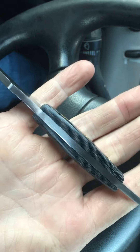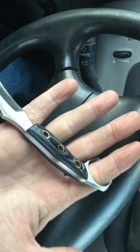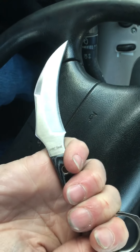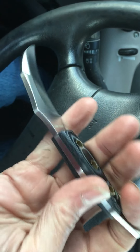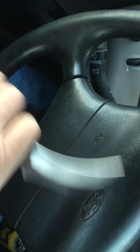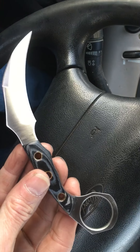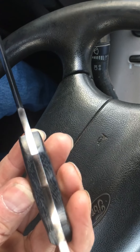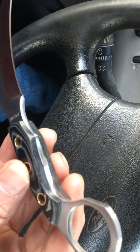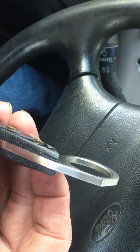It fits like a boss in your hand, it really does. It has a very high-end feel to it, if you know what I'm saying. It's an awesome blade. It is truly an awesome blade — look at the linen micarta on this knife. Fit and finish is just immaculate.